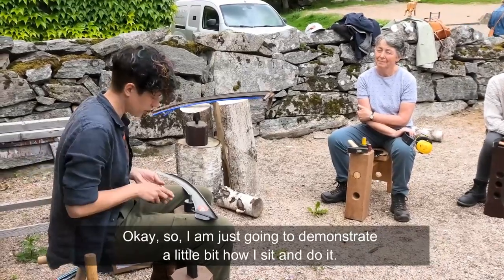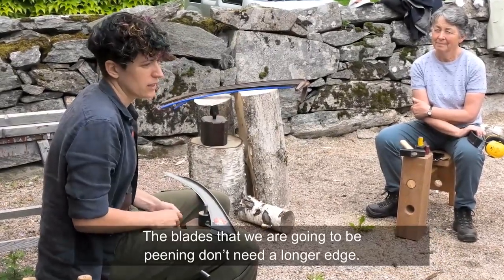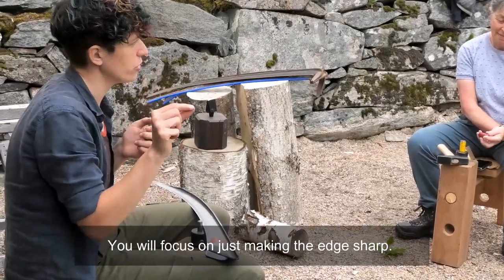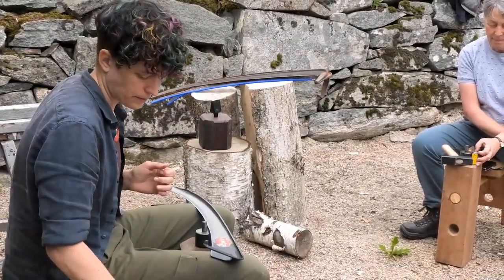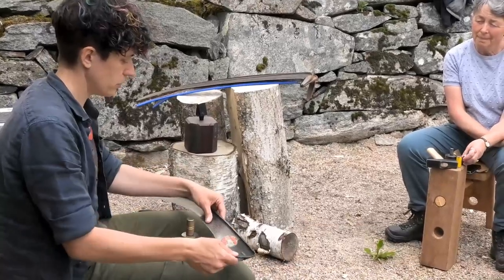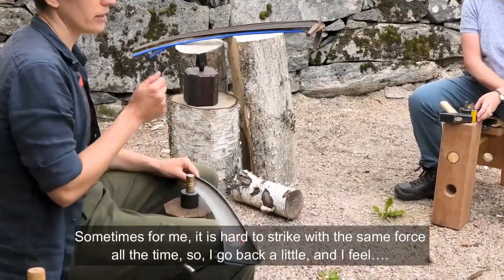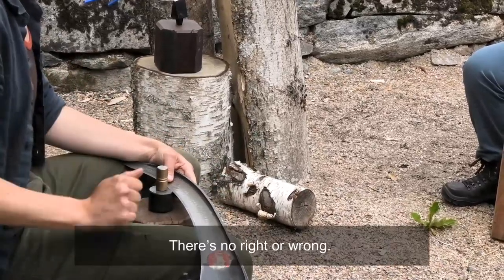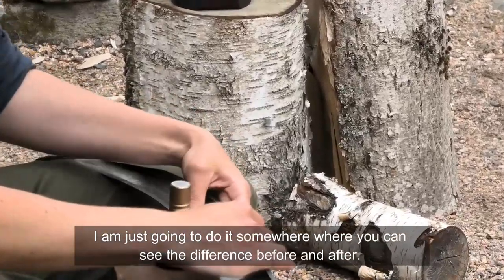I'll just demonstrate how I sit and do it. The blades we're going to peen don't need the edge made longer so much — we're going to focus on making just the edge sharp, working on the very edge. We won't need the yellow or silver caps. You can start wherever you want: some people start in the middle and go out both ways, or start at one end and do the whole thing. Sometimes it's hard to strike with exactly the same force everywhere, so I just go back a bit — there's no right or wrong.